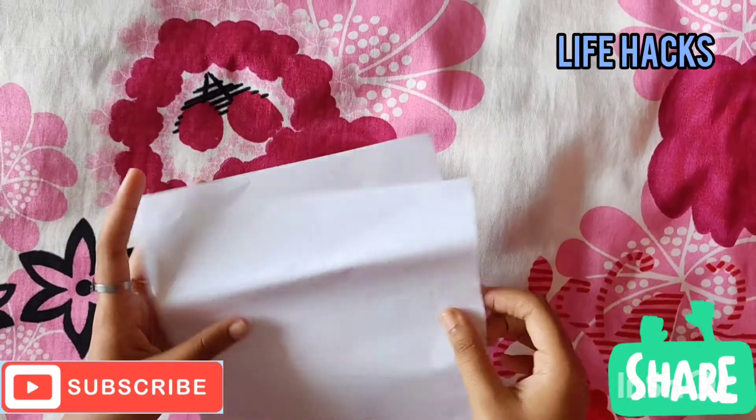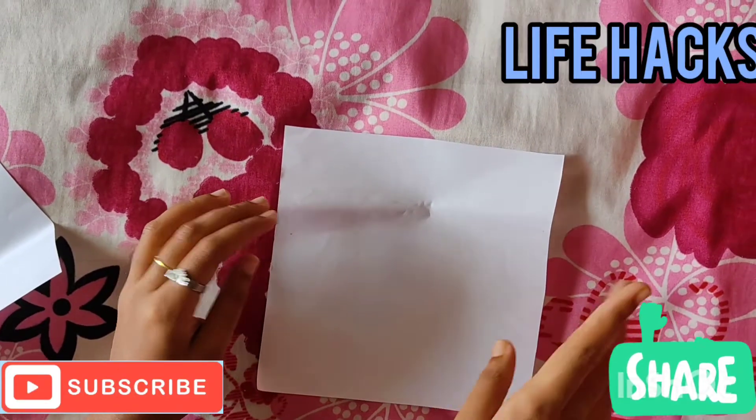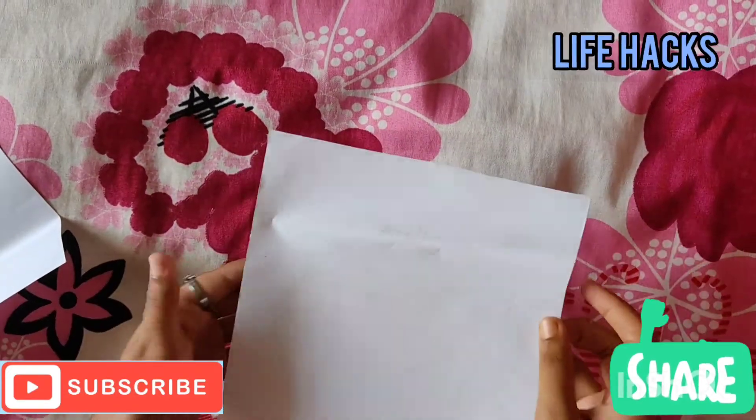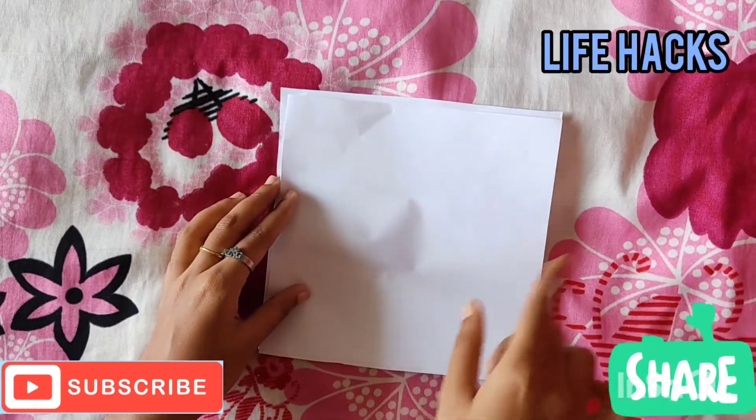I am going to show you this video. I will be using a paper that will help you with this video.